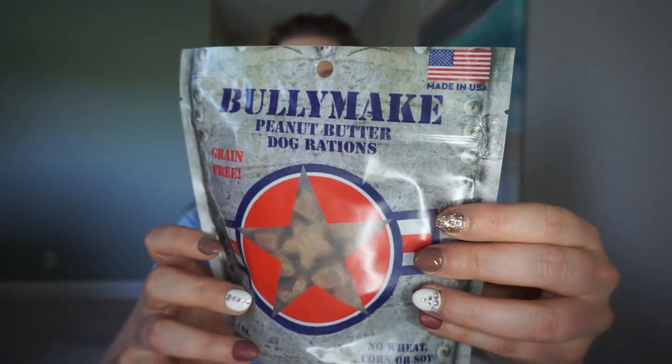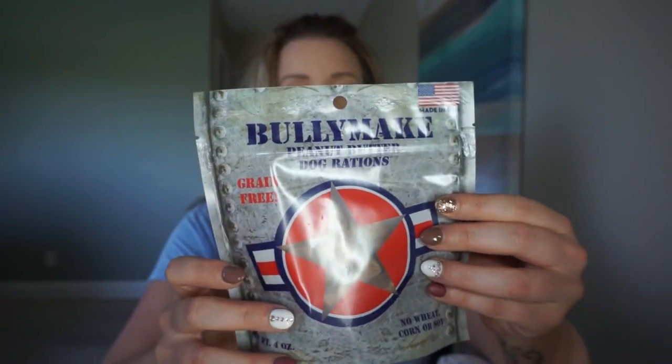We have some cards on top here telling us what's in the box. And the first thing — as always, I'll show you clips of Huey trying these out for the first time. He's been anxiously awaiting for me to film this review so that he could have the treat. So this is the Bullymake Peanut Butter Dog Rations. No wheat, corn, or soy. Grain-free. It's made in the U.S. Peanut flour, pea flour, palm fruit oil, tapioca flour, flaxseed milk — there's always really, really good ingredients. And these ones are little stars.